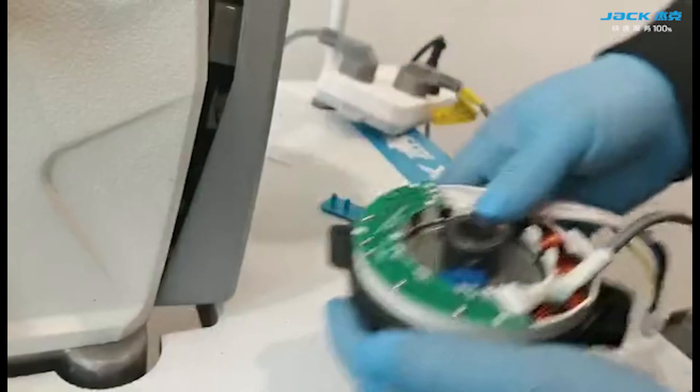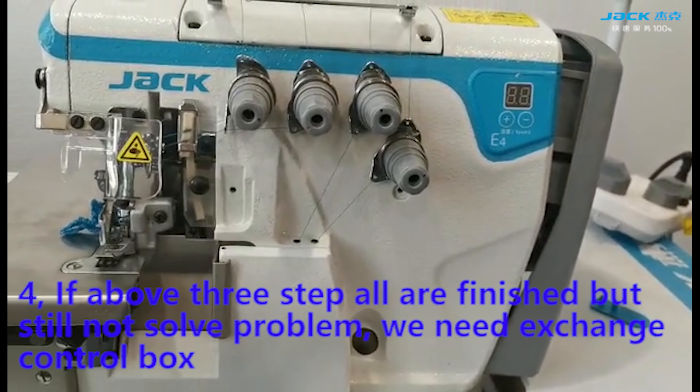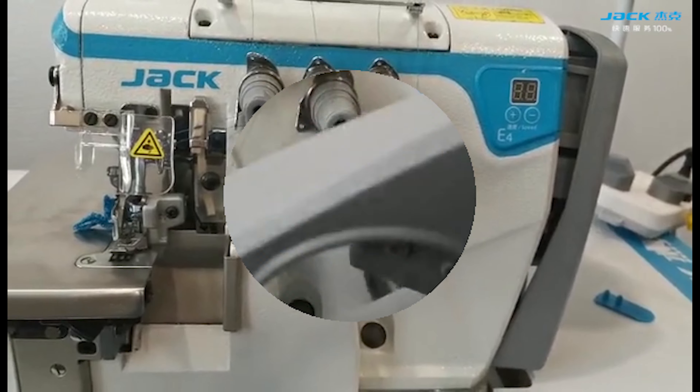If the above 3 steps have been tried but the problem is still not solved, we need to exchange the control box.